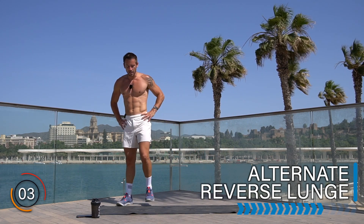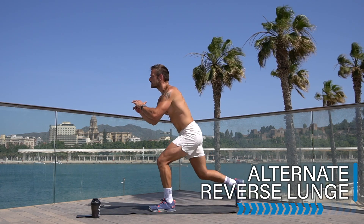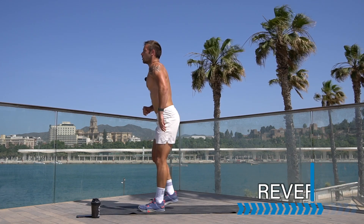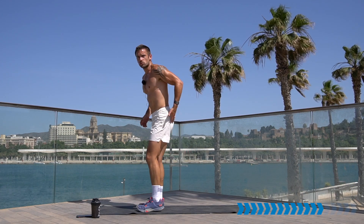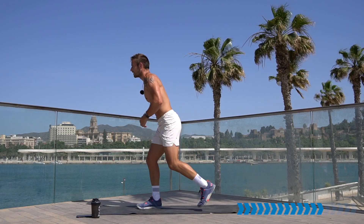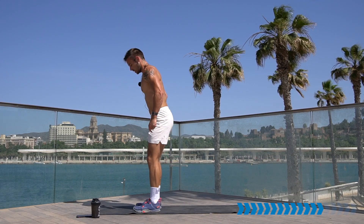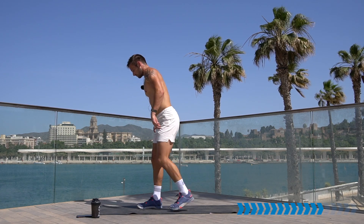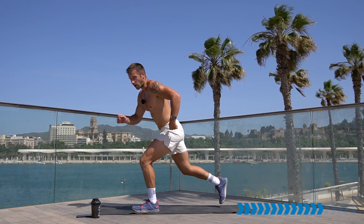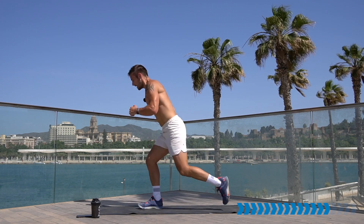Are you ready for the legs? Alternate reverse lunge. Let's go — step back, step up, step back, step up. Make sure your glutes are working here — push through the heel, engage the bum. If you're breathing heavily, you're working. We are getting fitter, we're getting stronger, we're transforming our bodies every day. Stay focused.